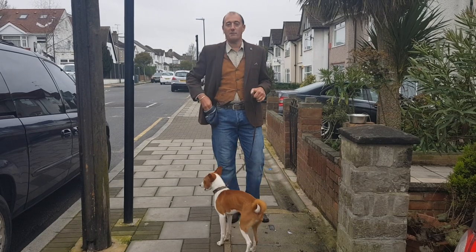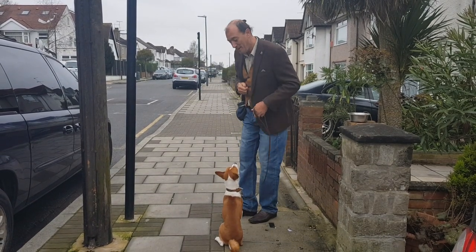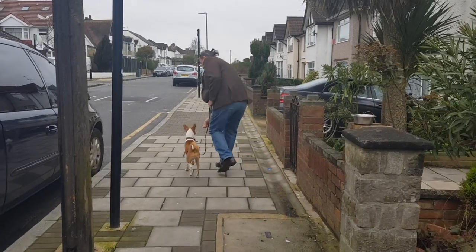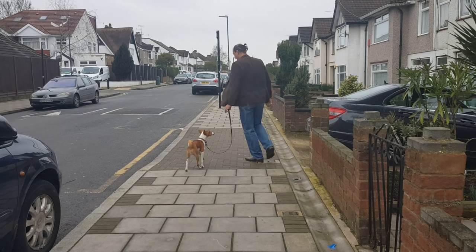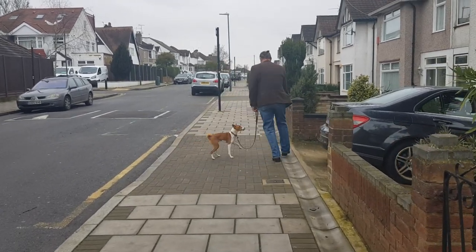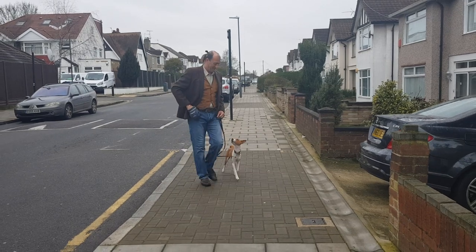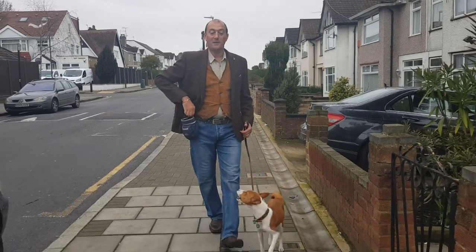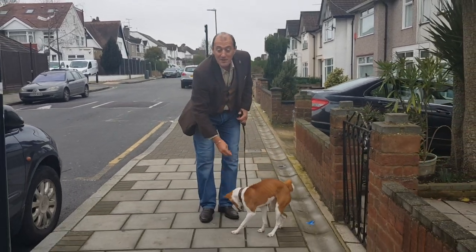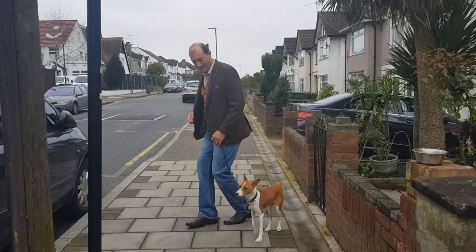The owner specifically requested the heel work. Holy stuff. Ready? Heel.